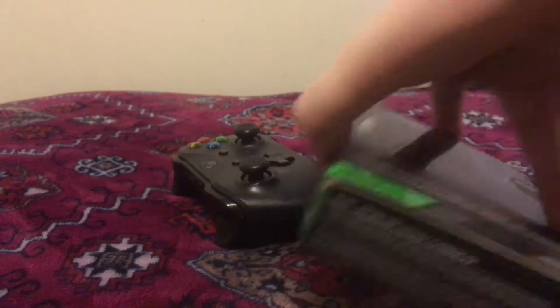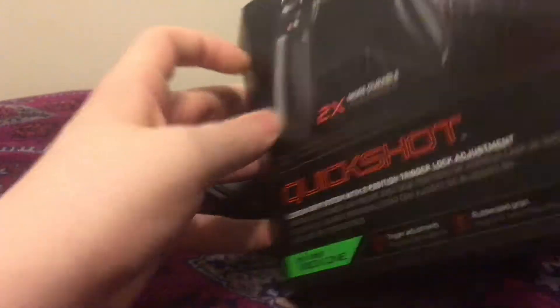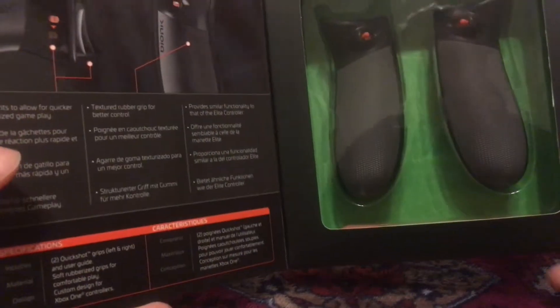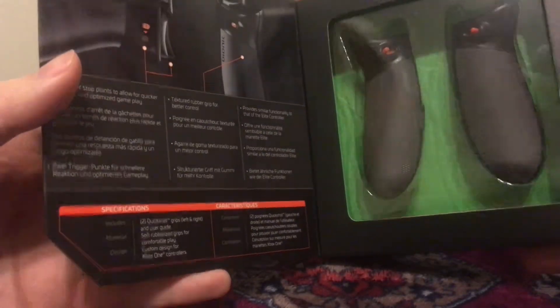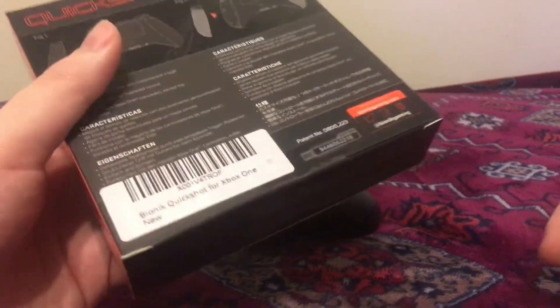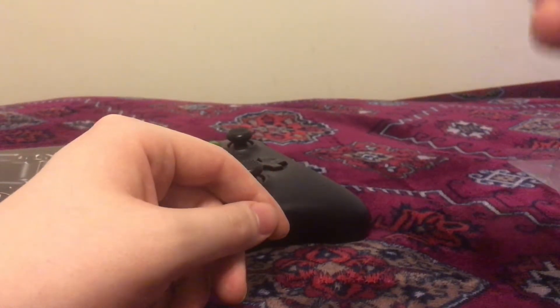First up we have the Bionic Quickshot Trigger Stoppers — it has grips. It comes with a tool to pry the controller open and it has these trigger stoppers to help with a faster reaction time on shooting games. I'm going to show you how to apply it to an Xbox One controller. It comes in like a waterproof case type deal.